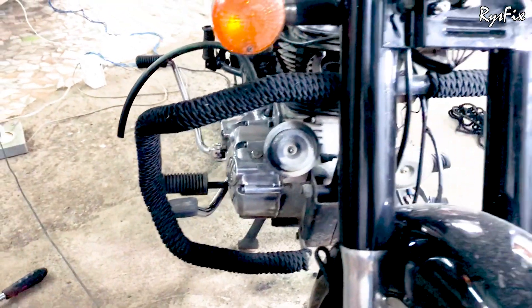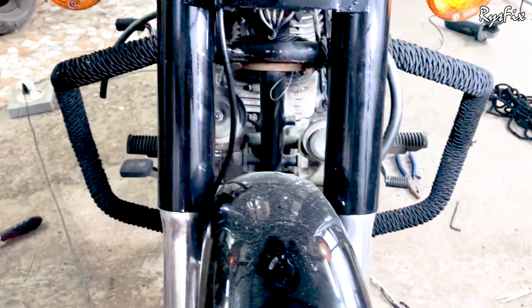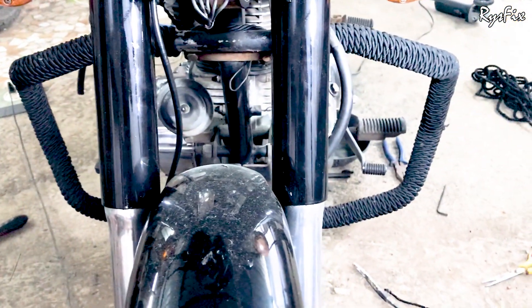Hello everyone and welcome back to Rice Fix. In this video I will show you how to tie a rope for a Royal Enfield leg guard without taking the guard out. Come on, let's start the video.